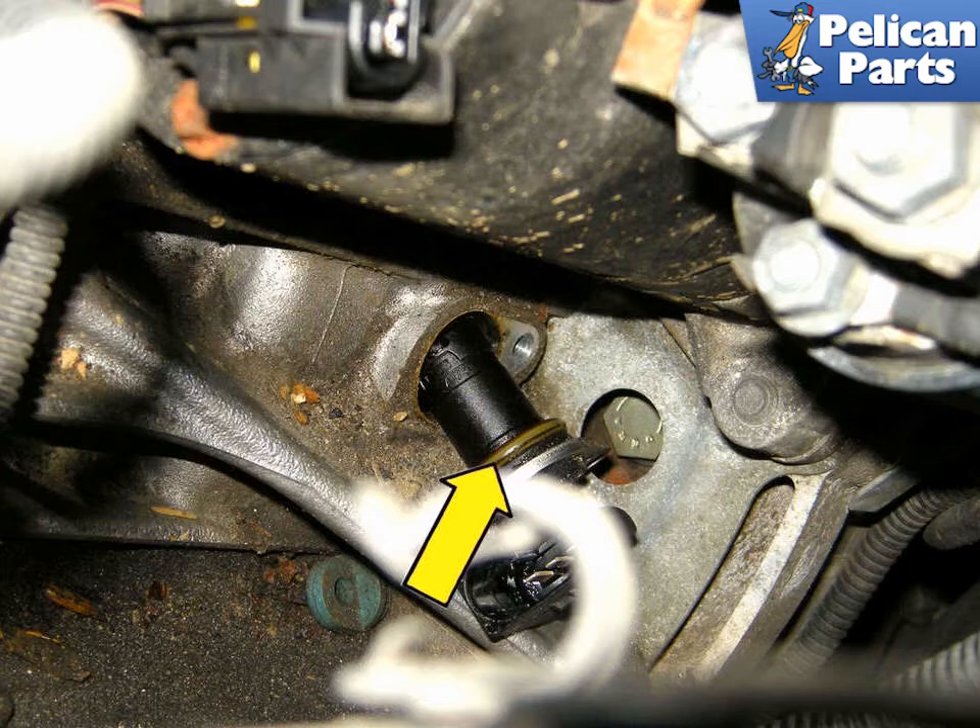Install a new sensor and sealing o-ring and lubricate the o-ring with a little engine oil. Torque the sensor to the engine block to 10 Nm or 7 ft-lbs. Reconnect the electrical connector and install the engine splash shield.